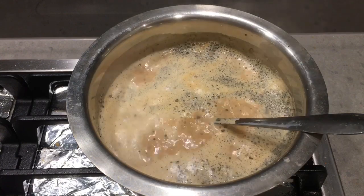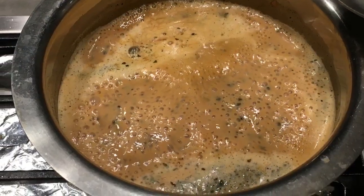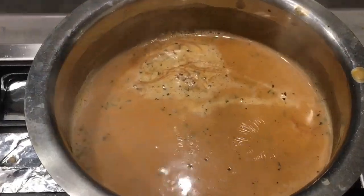You can switch off the flame at this point if you want a light tea. If you want a more thick tea, you need to wait some more time, then turn off the heat.